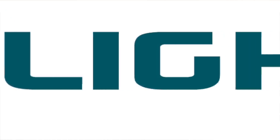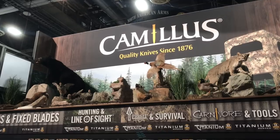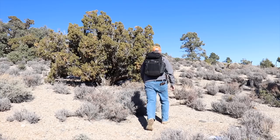This year's coverage of SHOT Show 2018 is sponsored by Olight. My name is Michael with VanQuest Gear, and today I'm going to be showing you our new McCore 45-liter backpack.